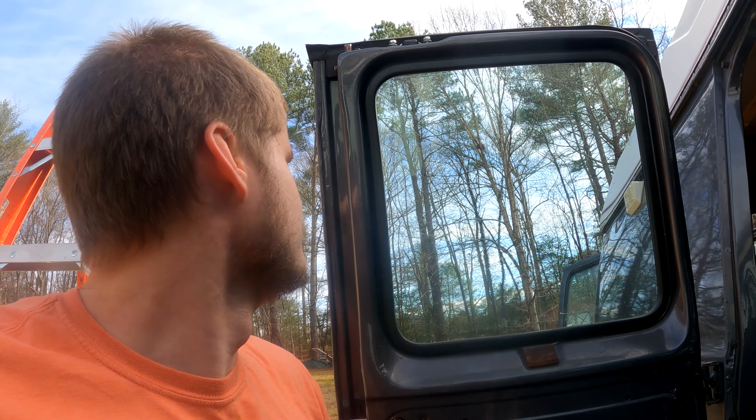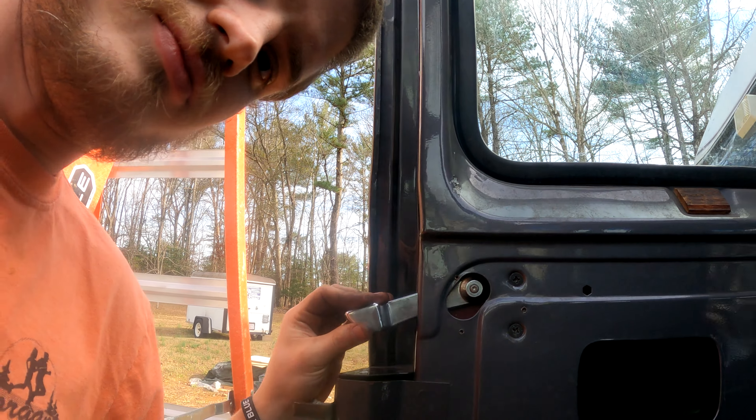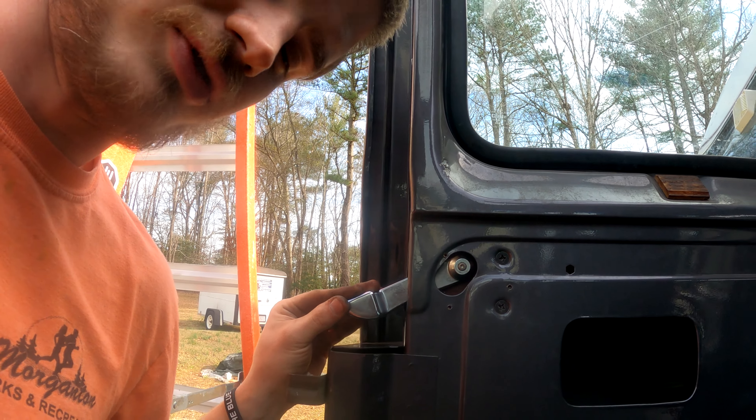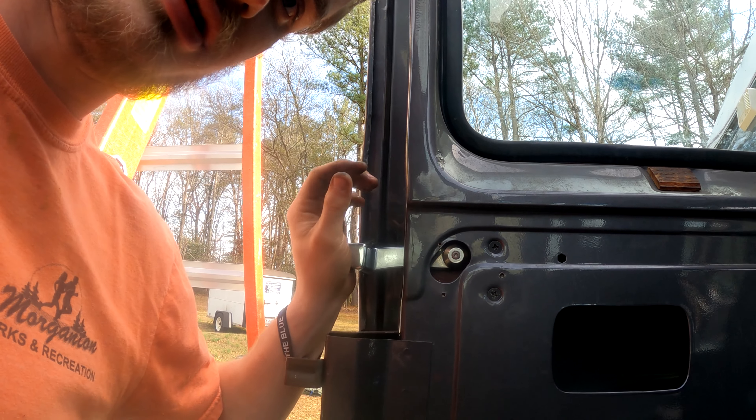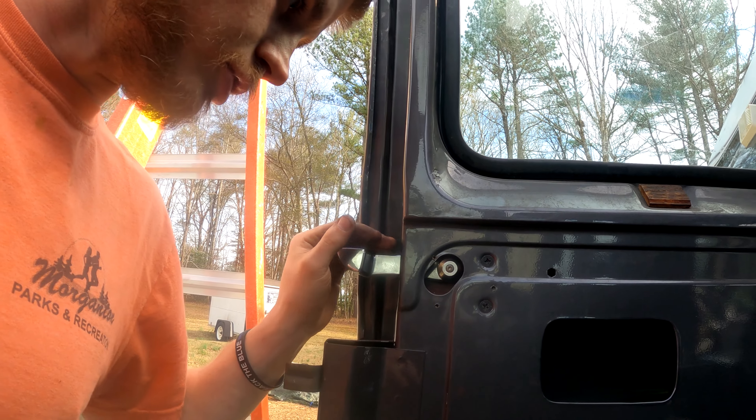I got the door in. Super happy about it. I've got a door that works. It's got all the locking mechanisms — this is completely unlocked, locked, and then fully locked. Pretty cool, added some cool stuff.